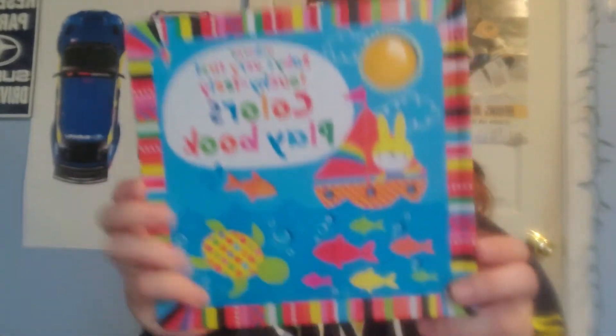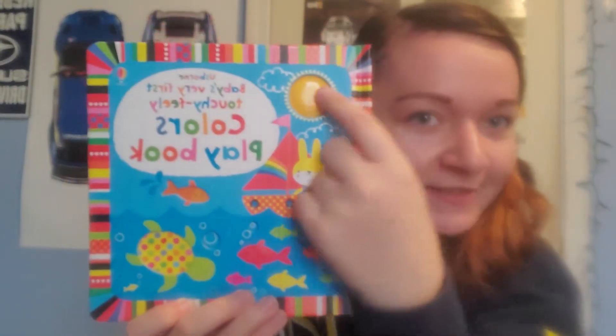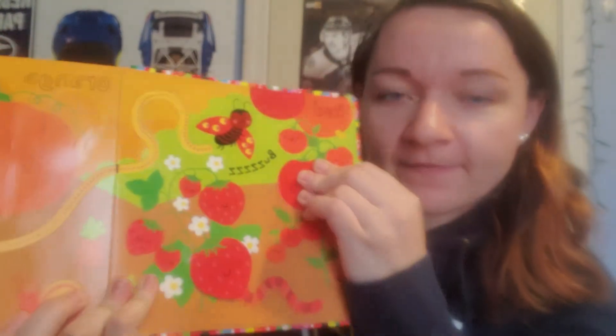For the other book today, I'm gonna read this book — it's called Usborne's Baby's Very First Touchy-Feely Colors Playbook. Look at all the bright beautiful colors here. There's a little squishy part up here and the color is yellow. Can you say yellow? Yellow. Red.